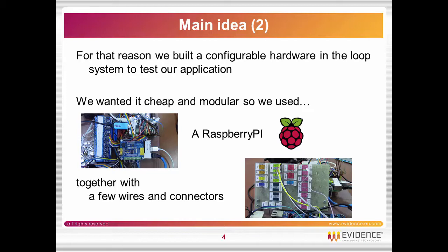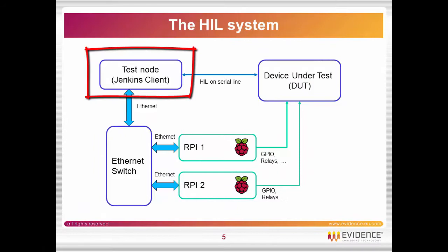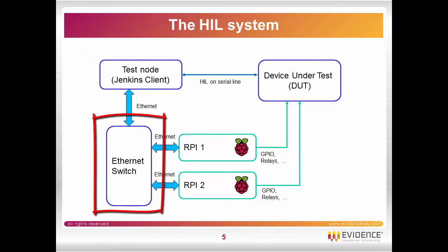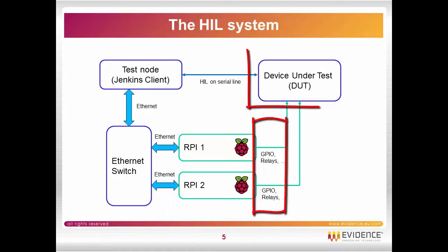We wanted to make it cheap and modular, so we used Raspberry Pi together with a few wires and connectors. The system is composed by a regression test server under Jenkins, a switch that connects through Ethernet the regression test server to two Raspberry Pis. The two Raspberry Pis are then connected using GPIOs and relays to the device under test.